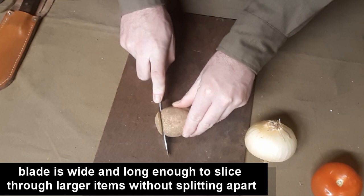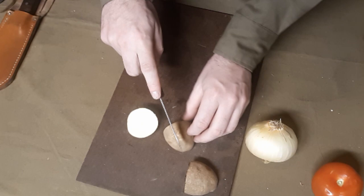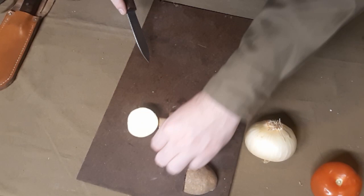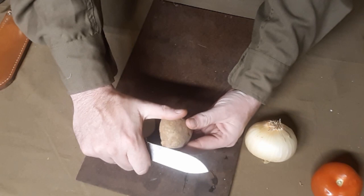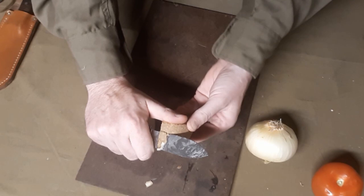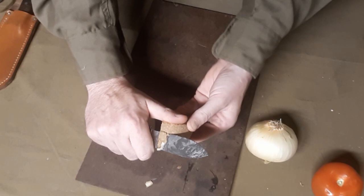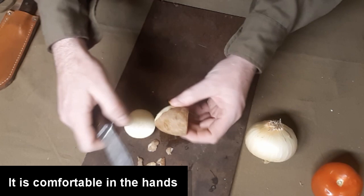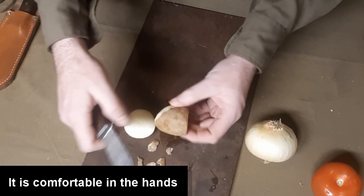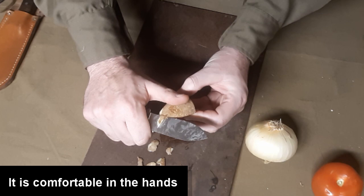Next, potato. I'm going to make some hash browns. Now I don't normally peel my potatoes, but what if you liked to peel? It does okay with peeling. Again, that has to do with the sharpness of it — it'll do it, just doesn't do it well in its current state. It's not a reflection of the knife itself, just the edge.